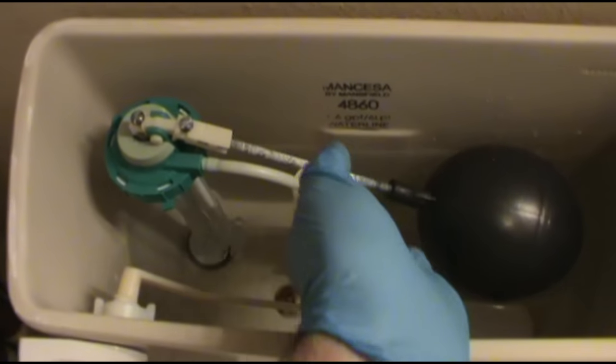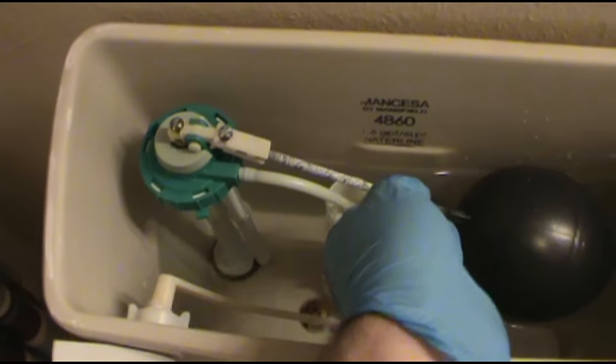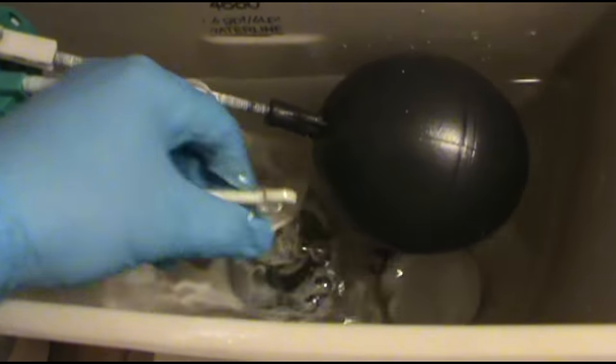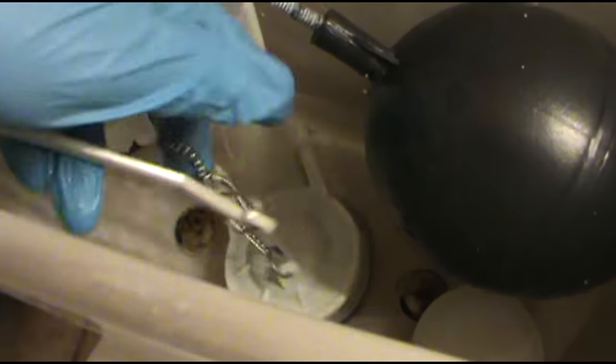Oh, I hate these ball fill valves too. I might just do away with that also. I bet the old flapper's been up. Oh yeah, it's a little wobbly right there. We'll change that out and see what happens.